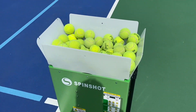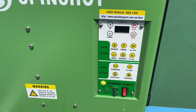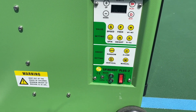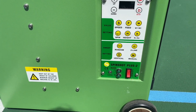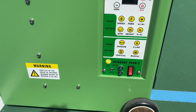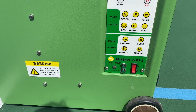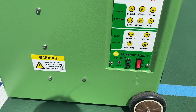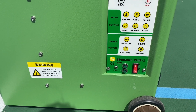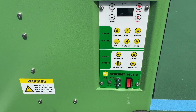You can control it in two ways, and that is actually what I'm really excited about. You can either do it manually here and just vary all the speeds, feeding frequency, the height, the width, the spin. It does topspin, it does backspin, it does completely random stuff. And the coolest thing for me is it can do random feeds in both vertical and horizontal variations — so you can get a lower volley, you can get a higher volley, and you can absolutely mix and match all of that.